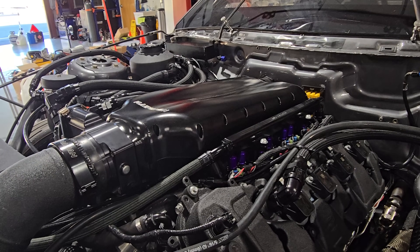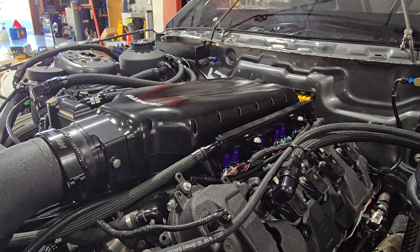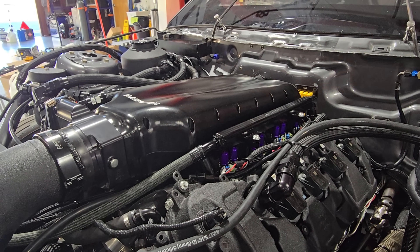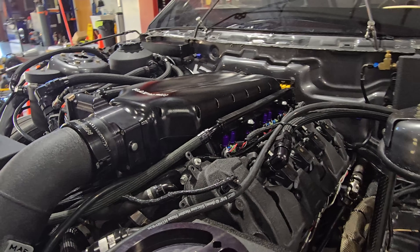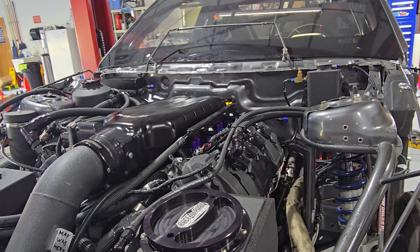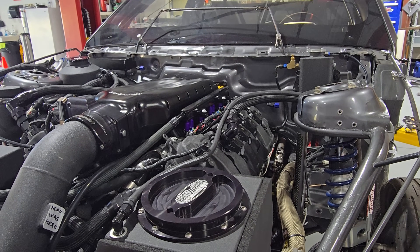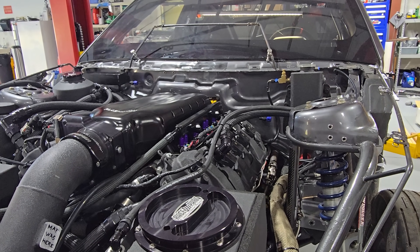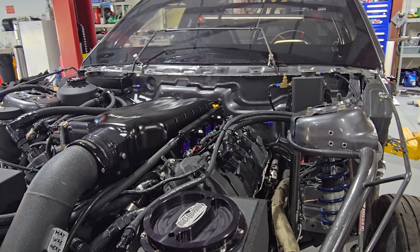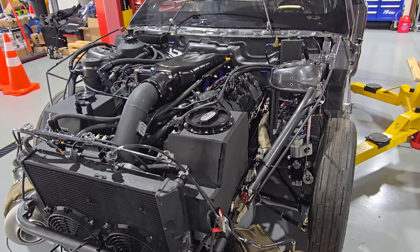You can log primary and secondary injector duty cycle through the MoTeC. You can set up alarms through CAN bus and have them output to the dash — alerting you at 90% or 80% duty cycle. The main improvement over the AMS 2000 setup was the secondary injectors. Before, through the AMS 2000 it was batch fire — spraying all of them at the same time — and it was hard to control because you were relying on fuel trims to unload the primaries.